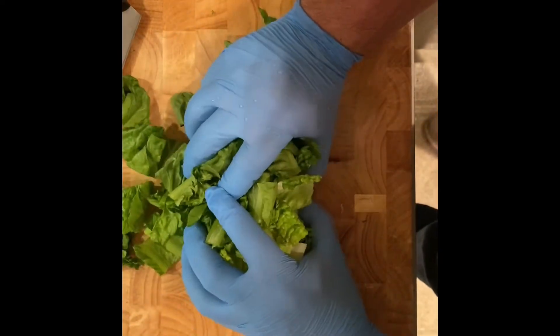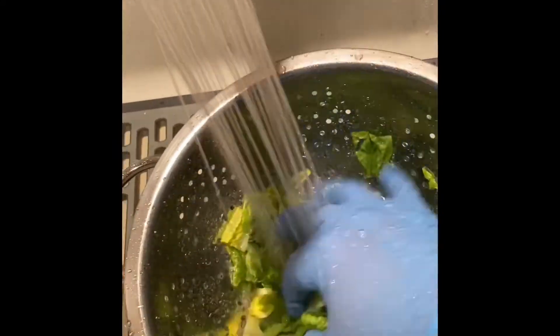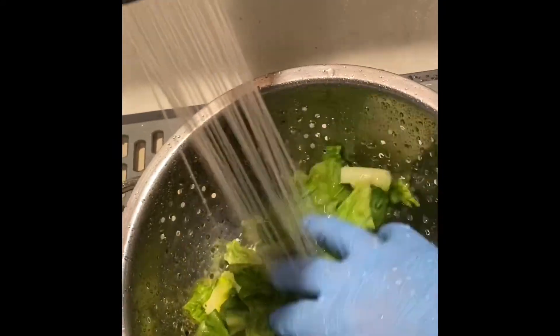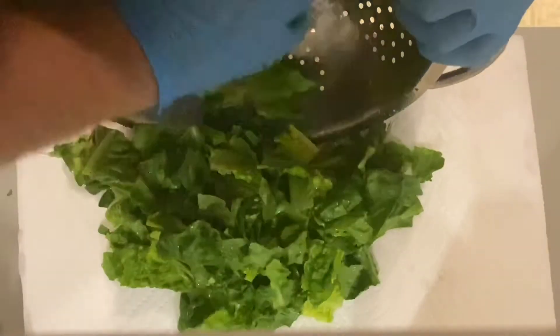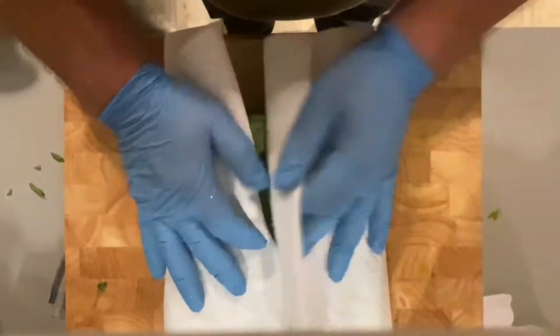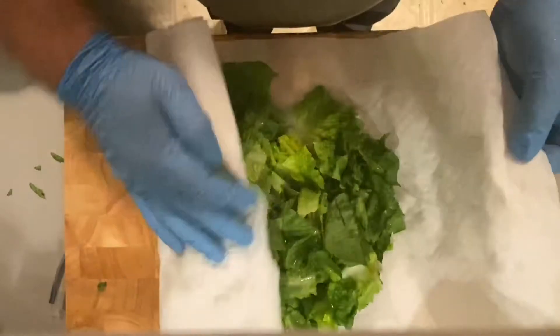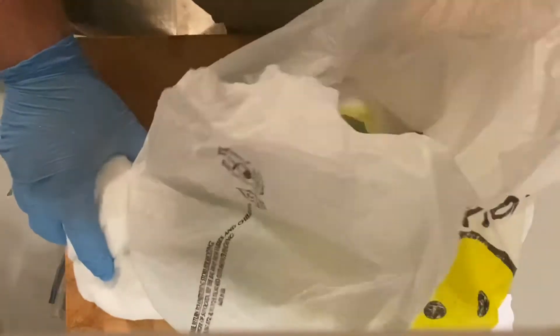Now I need to wash the lettuce. We're going to wash it, scrub it very good, get all the dirt off. Now we're going to dry the lettuce — you're going to put it on a paper towel, fold over the paper towel, and pat it dry. Then roll it up like a burrito, put it in a bag, and put the bag in the refrigerator to let it cool down.